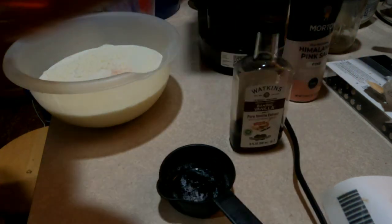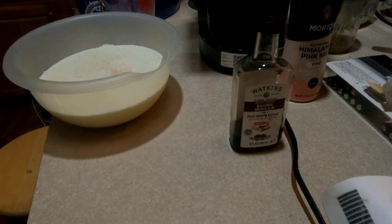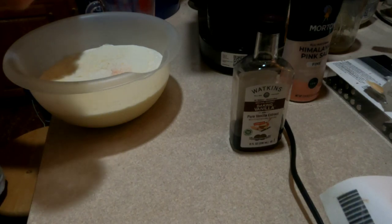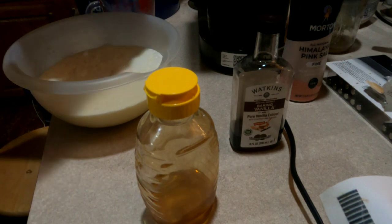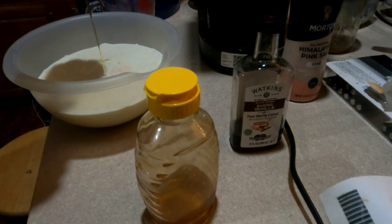Then, one half cup of fresh honey. This is out of my own hives — this is unfiltered, raw honey. It has a very good floral taste. It's kind of addictive. No matter how many hives I have, it always sells out before I even get it.